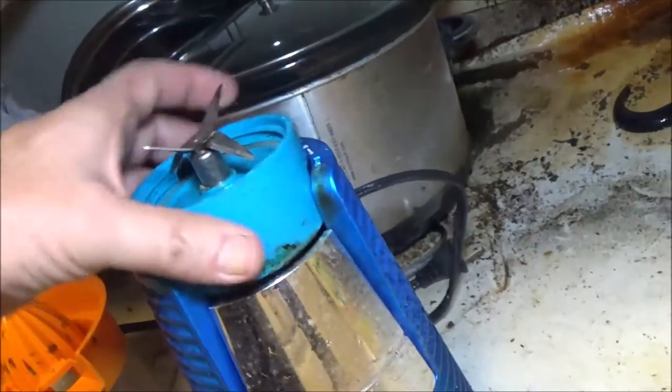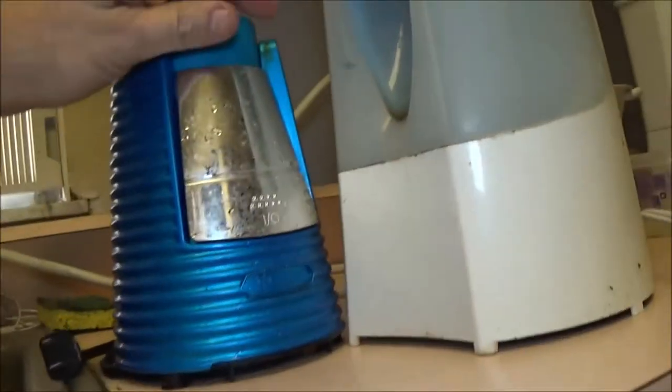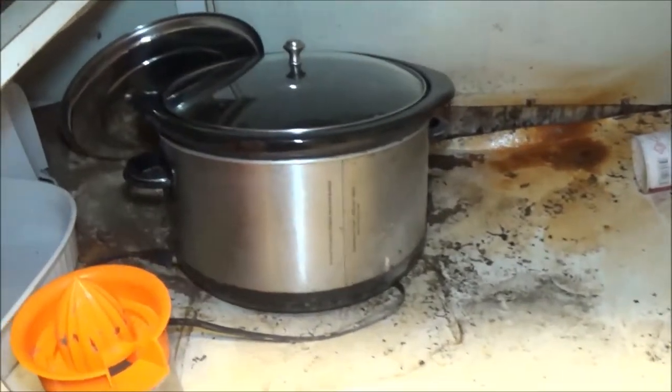We got this blender thing - there's another blender back there. I don't know where the rest of it is. I didn't know she had that. I'm not sure what this is - I'm guessing maybe a piece of this blender. Hell, I don't know. Anyway, let me get this crock pot out of here.